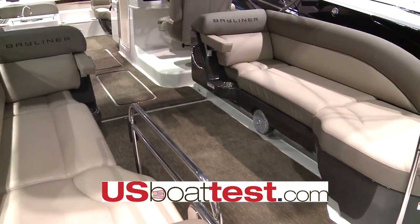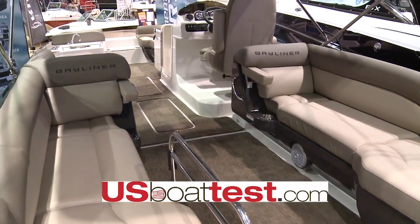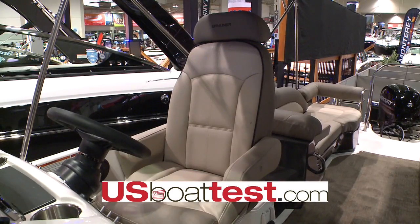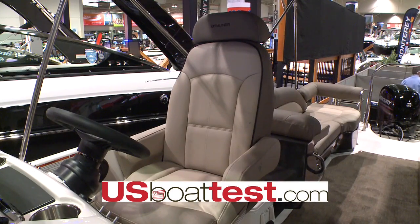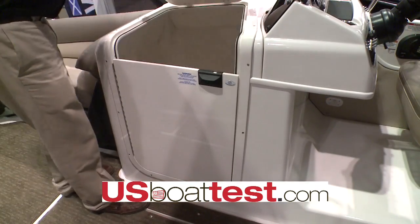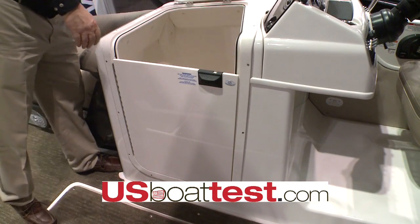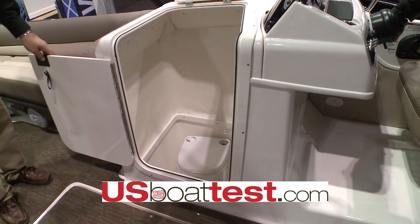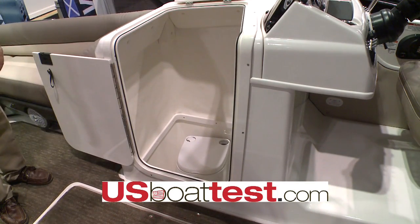We decided that we needed to have true bench seating both port and starboard side with multiple facing positions. From there we have three options of helm seats: a standard low back seat, an optional low back plush seat, and an optional high back seating. We have a step-in head compartment below the helm.